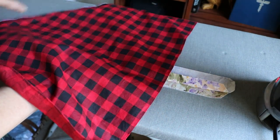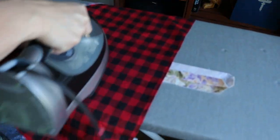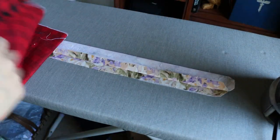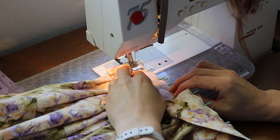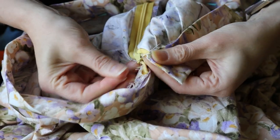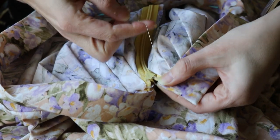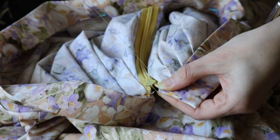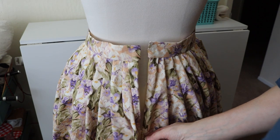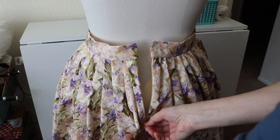Waistbands always need to be stable, so I put interfacing on this waistband and then prepared it for attachment to the skirt. Whenever I'm nearing the end of a project I always lose patience for the slower parts, so when I remembered I had to hand sew part of the waistband — yeah, that bugged me.